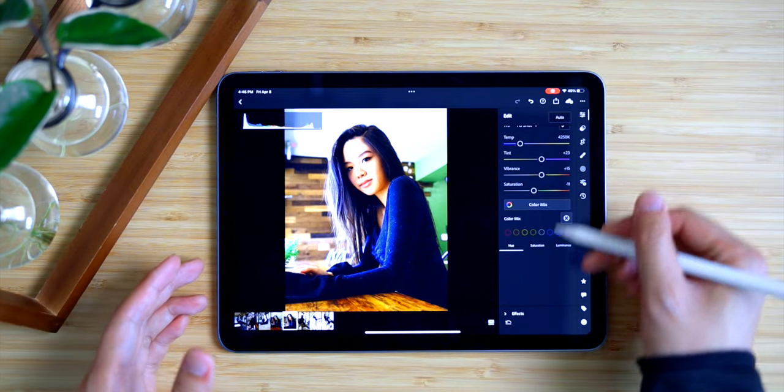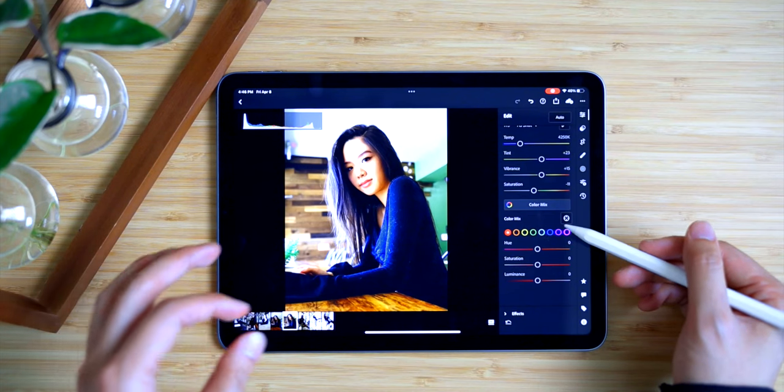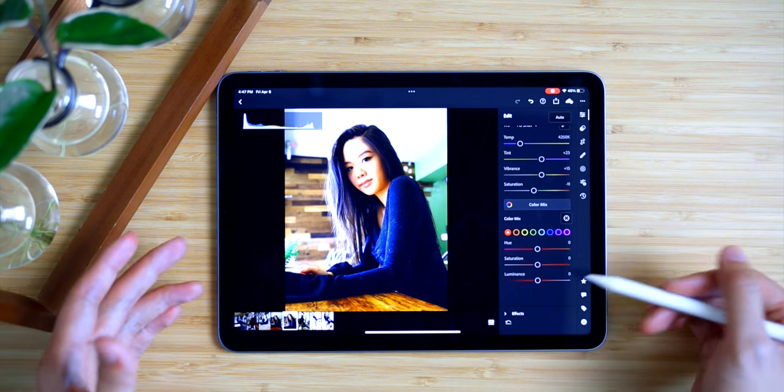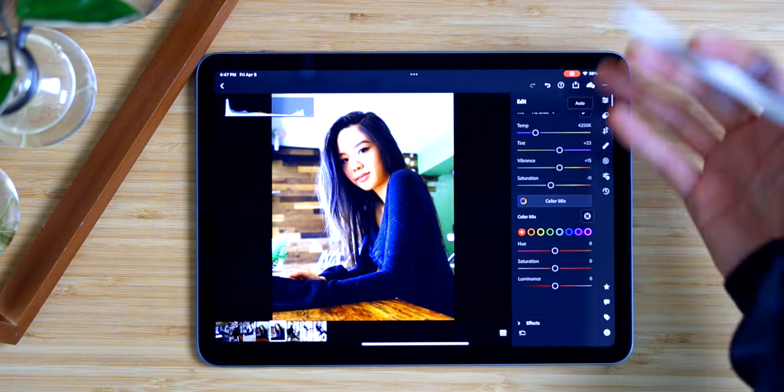Editing the color mix on the iPad using the Apple Pencil is actually pretty fun. You can pick, say, saturation on the green behind her and adjust it directly, then change the hue of the green as well. Of course, you can make individual adjustments for each color — hue, saturation, and luminance.